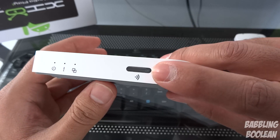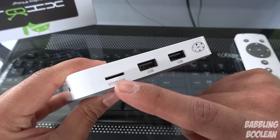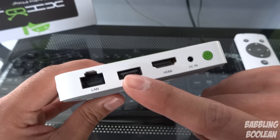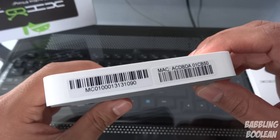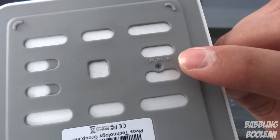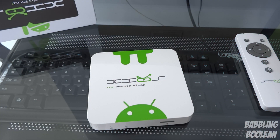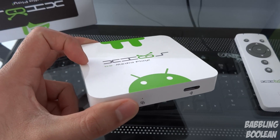You also have an internet remote sensor, a micro SD card port which supports up to 32 gigabytes maximum, and two USB ports. At the back you have an ethernet LAN port which supports 10 and 100 Mbps, another USB port, HDMI output, DC in for power, and a power button on the right. On the bottom you have an upgrade pin which is used when flashing to the XBMC operating system or if you want to flash back to Android.